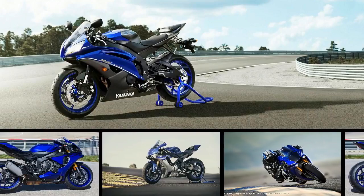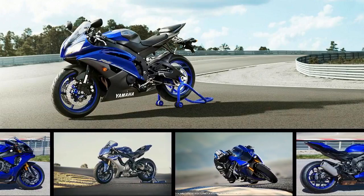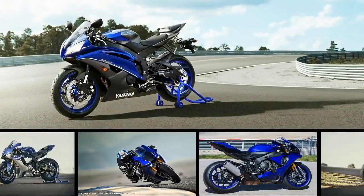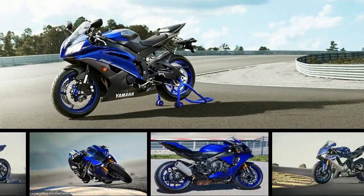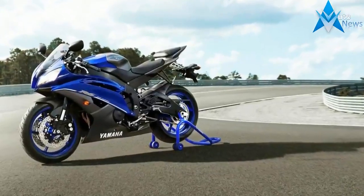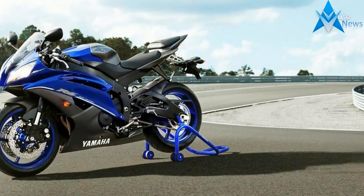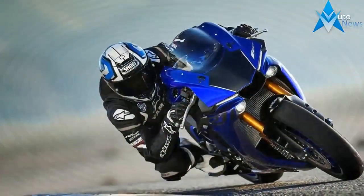Yamaha's R1 family brings genuine race-bred fun to the unwashed masses for a price that belies their capabilities. The base model R1 and its even more racetastic M variant come with MotoGP-level performance, and are actually set up to be quickly converted for track use, so these are no poser bikes — not by a long shot.